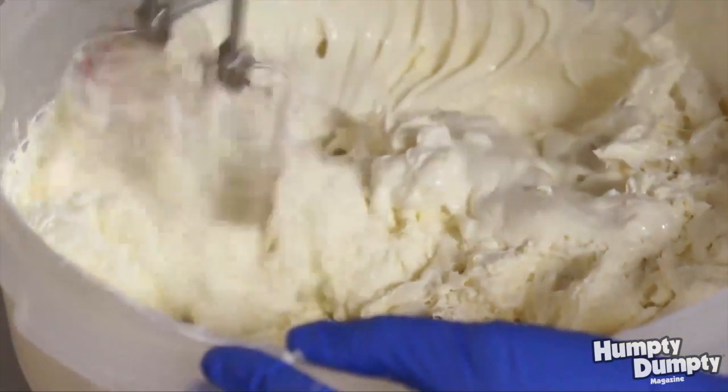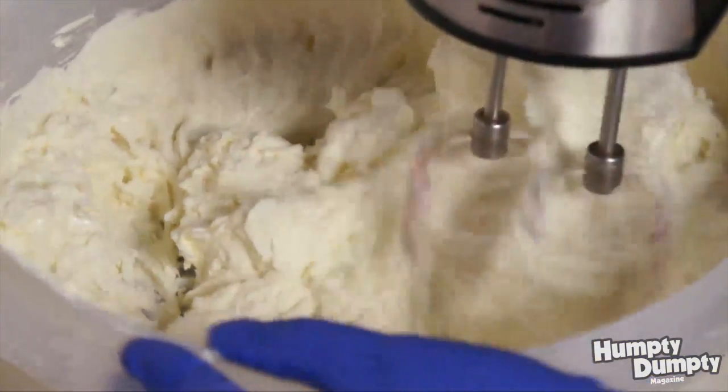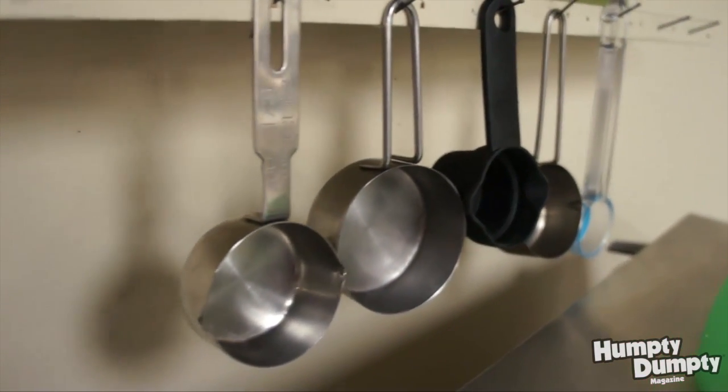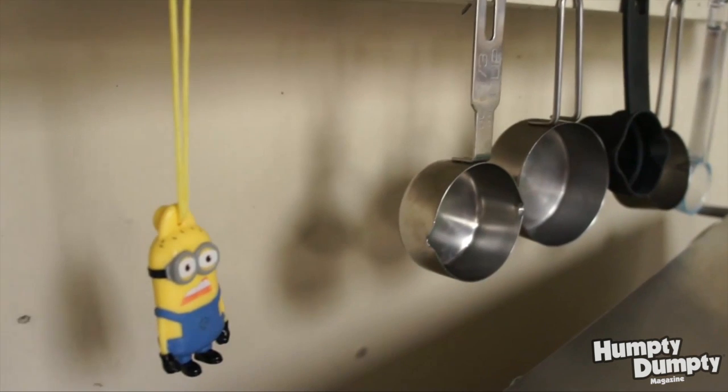Then we pull it out and we add some cream to it, and this makes it really thick and creamy. Once we get all that mixed together, then we add spices. Sometimes it's something like cinnamon, sometimes we add more fancy spices like cardamom or chili powder — it just depends on the type of truffle we're making.